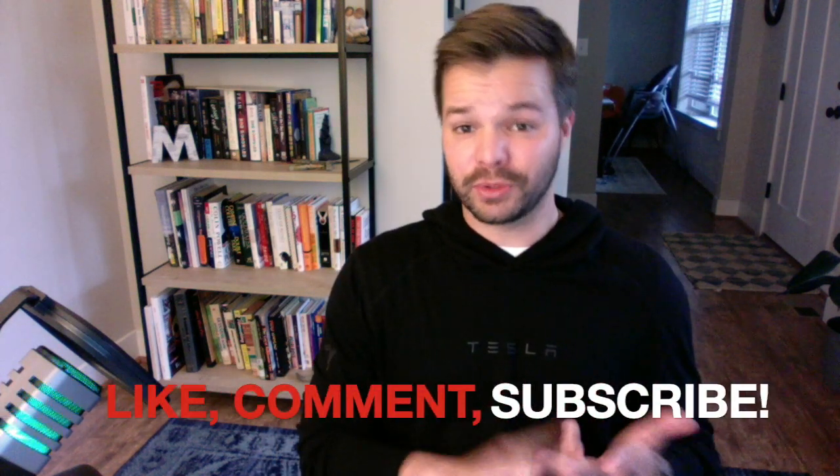Anyway, that's all I had today. If you have any other ideas or comments on things you could or should be using for external storage within your Tesla, please add it to the comment section below. And as always, if you like this and want to see more, please like, comment, and subscribe. Thank you for watching. Until next time.